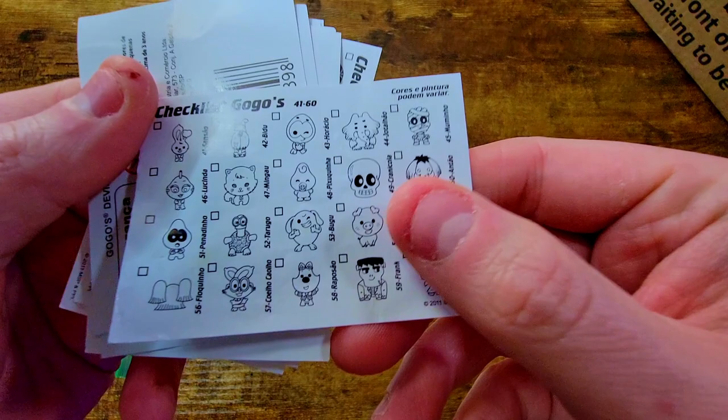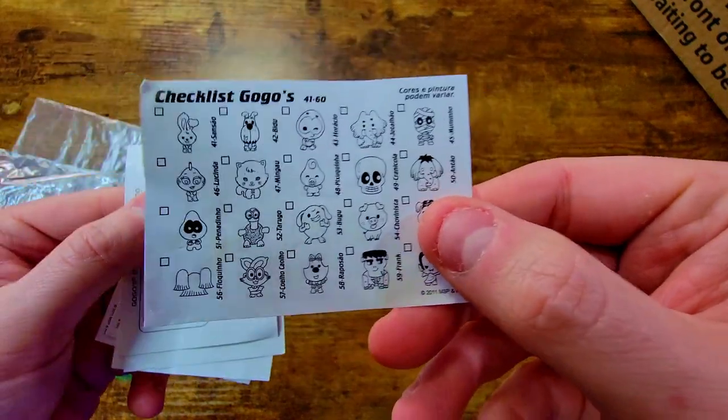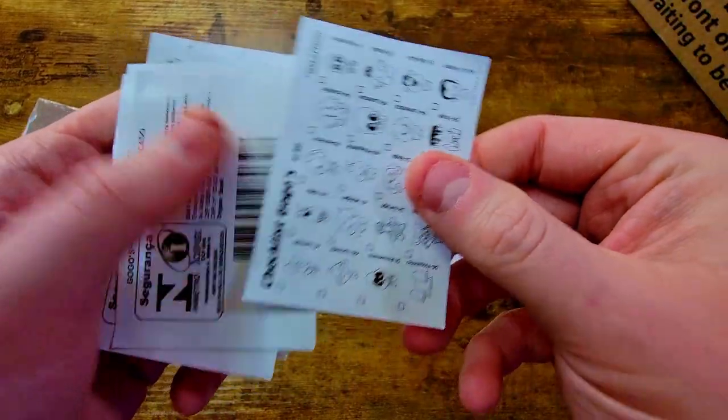What else is in here? We got a checklist for Monica Gang. Let's see how this flips around — all right, it's just a simple checklist, yeah, Monica Gang checklist. These are nice, I love how it's kind of black and white — you can almost color them in yourself. So we got a bunch of those, those are neat.